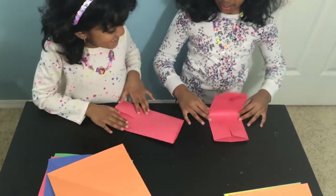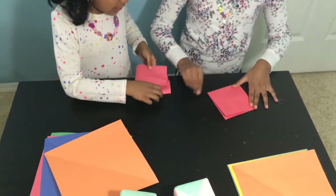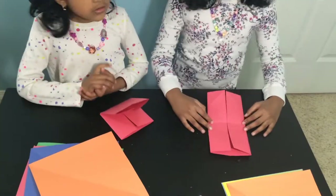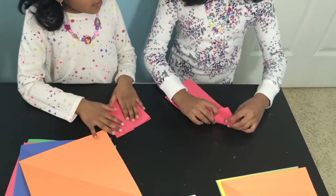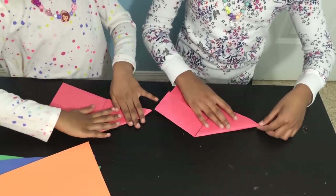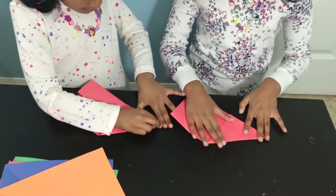Now you fold it in half like a square — or like a cube. It's not a cube yet. After you've done that, you have to fold it like a triangle. Not like an airplane — that's incorrect.